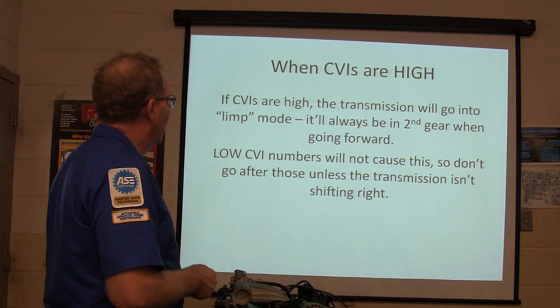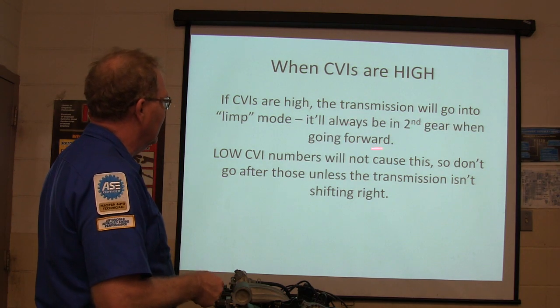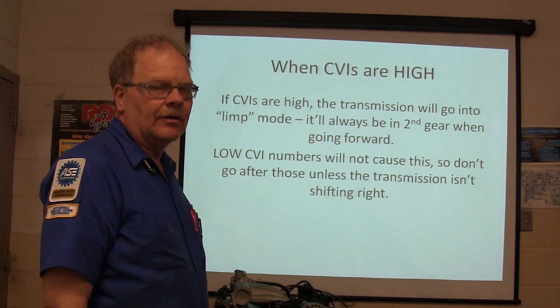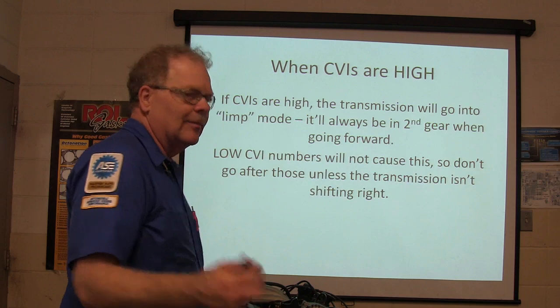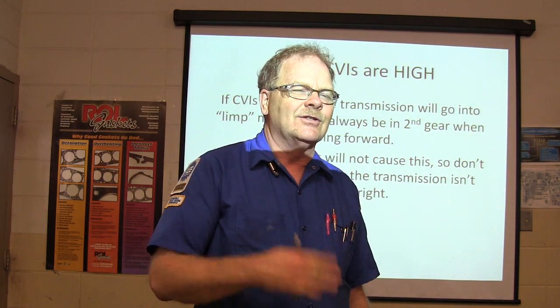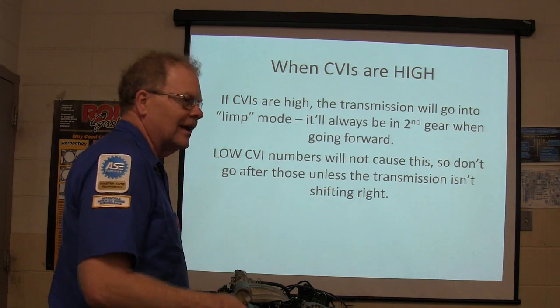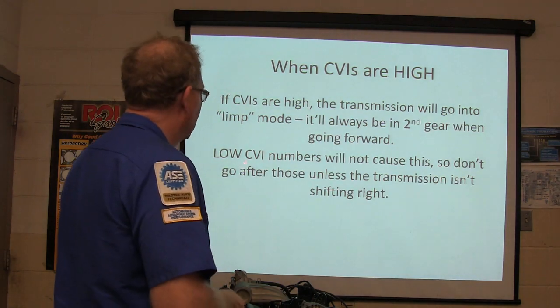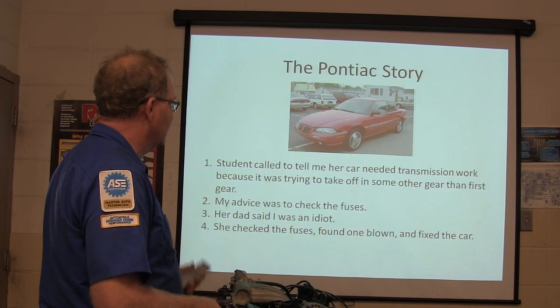When CVIs are high, the transmission will go into limp mode — it will always be in second gear going forward. Second gear lets you take off and go a decent speed without the engine over-revving, which is why they chose it. Low CVI numbers will not cause limp mode, so don't go after those when the transmission's not shifting right.